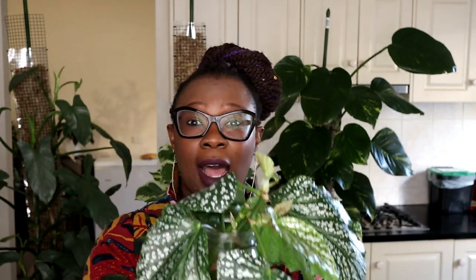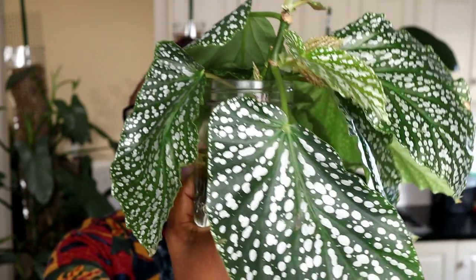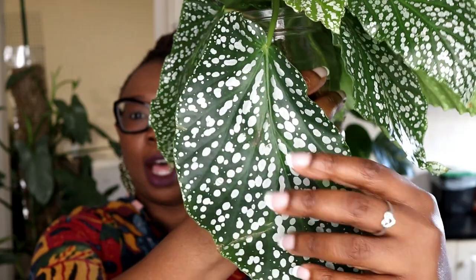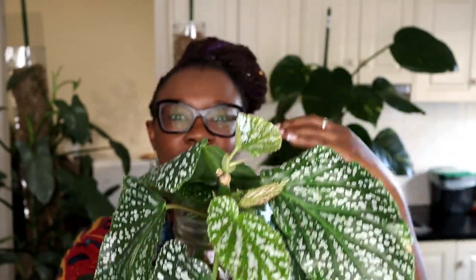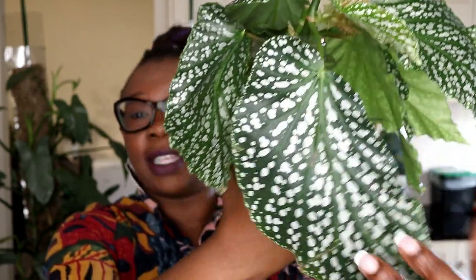It's been three weeks since I put this Begonia White Ice in to propagate and to do the Lecker long method, and I think she is ready to go. She is still looking fabulous — look at those white dots that literally look like white ice. It's called White Ice because it looks like dots of ice, and you can see those dots continue at the edges of the leaf as well.